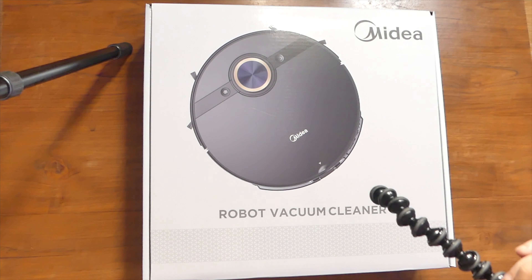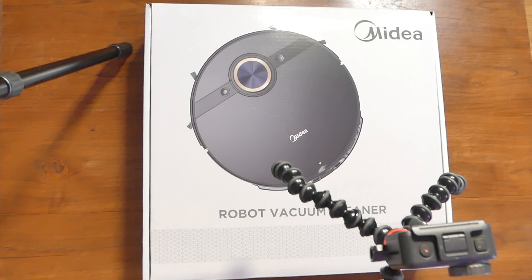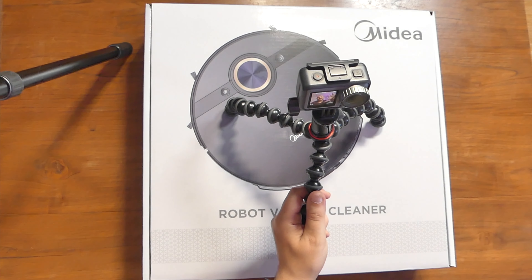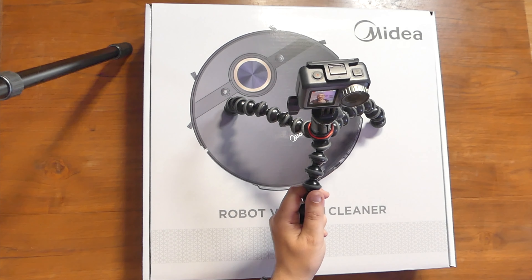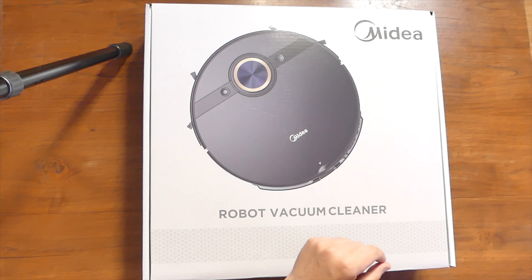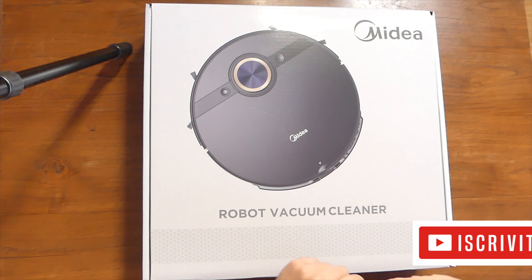Ciao ragazzi, bentornati sul mio canale. Io sono Maurizio e oggi presentiamo quel fantastico prodotto che vi parlavo in quell'unboxing che trovate qui sopra, cioè il Midea Pro M7. Quindi oggi lo apriamo e da oggi in poi partirà il test.